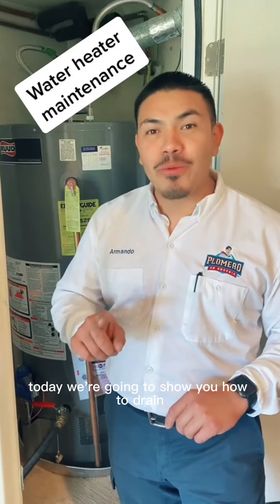Hello, my name is Armando with Plomero and Phoenix. Today we're going to show you how to drain and flush a water heater. Follow me.